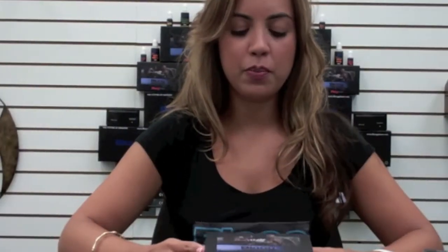Hi, Leiford. I just received my new Blue Max Fusion Starter Kit. Can you show me how to use it? Absolutely, Charlene.